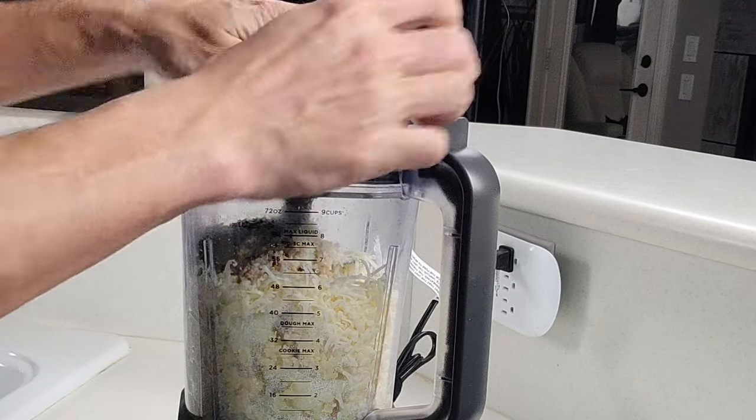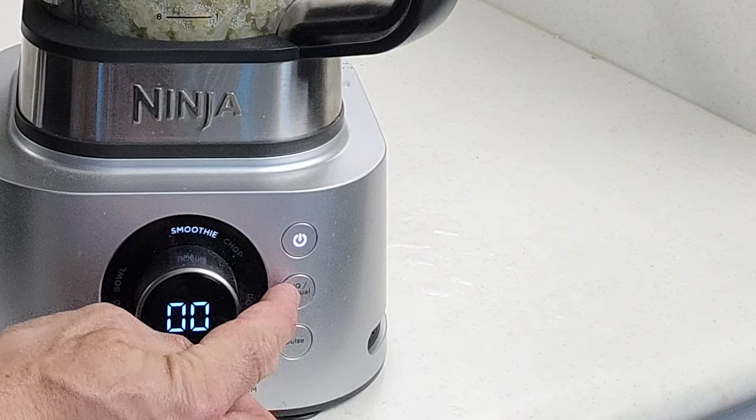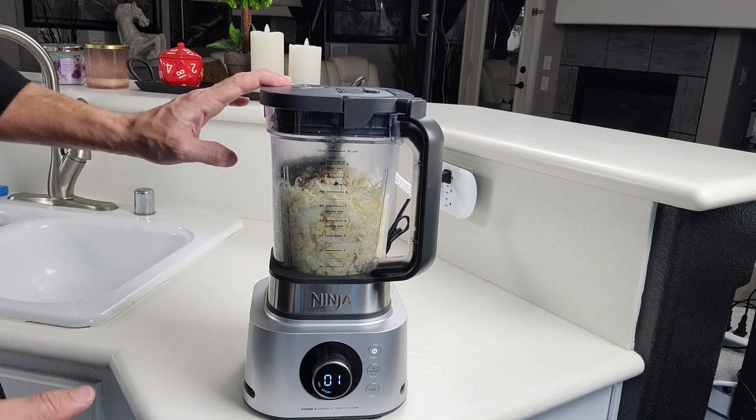Then all we've got to do is blend this up. On this machine, I would either use the chop setting or the spread setting, or you can just use manual blending and run it at about a medium speed. It all depends on how chunky or how smooth you want this to be.